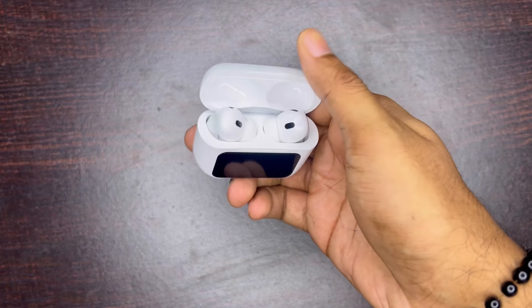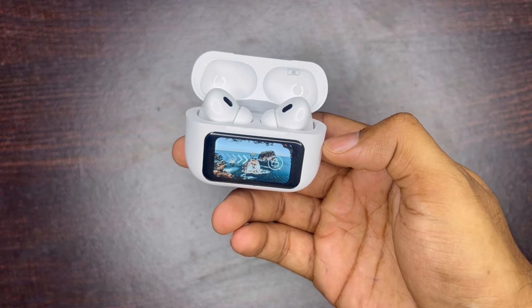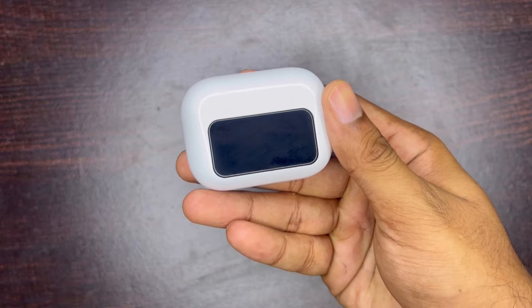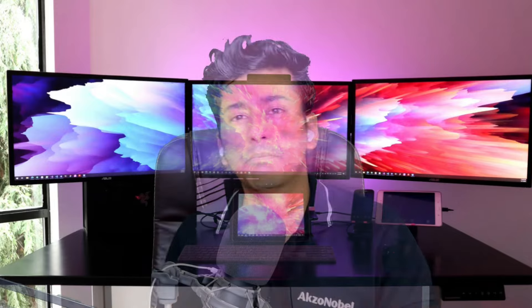Before we talk about the main device, first of all its design, its look and feel. Both are very similar to the Apple AirPods Pro, except the display. The earpieces are also very similar to the Apple AirPods Pro. If you talk about ear fit and comfort, it is very similar — lightweight and comfortable.